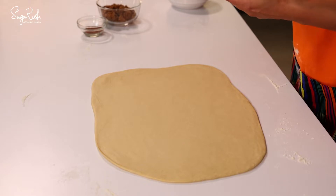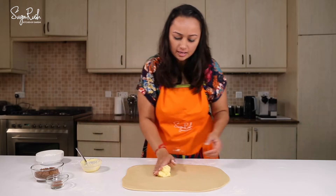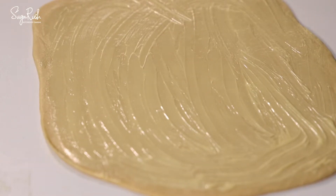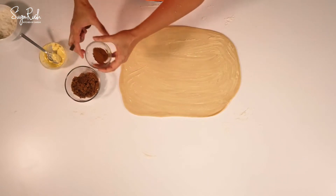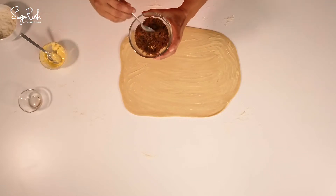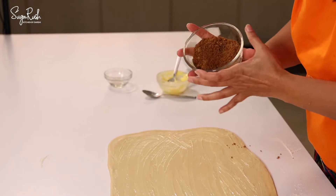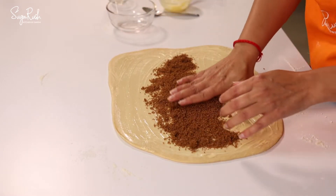Now I'm going to add three tablespoons of softened butter and spread it evenly. Now add one teaspoon of cinnamon powder to half a cup of brown sugar, then add the cinnamon and sugar mix and spread it evenly.